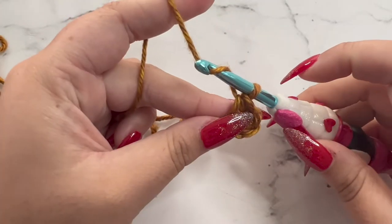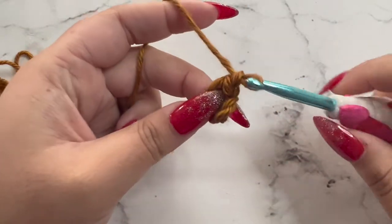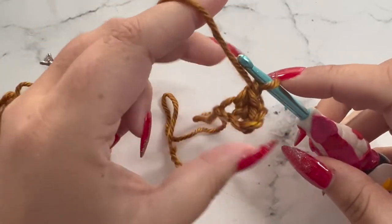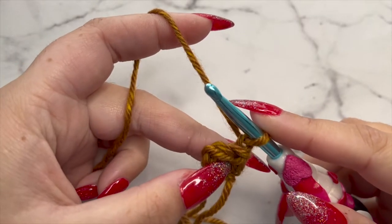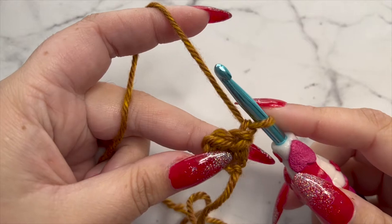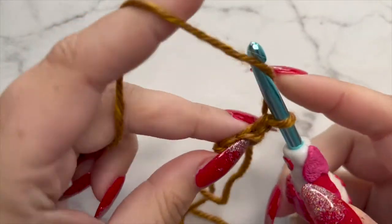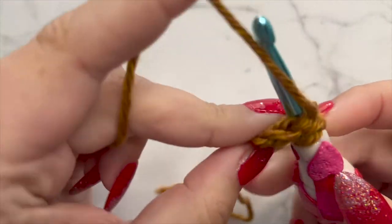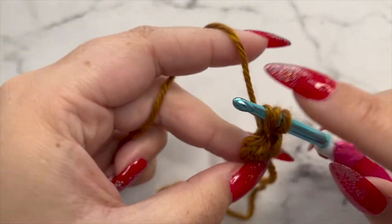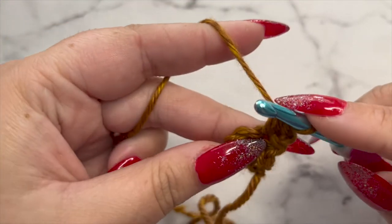To go to row two, we're going to chain one, pull through the loop on your hook, and turn your work. For row two, we're going to be doing three half double crochets in the same space — that is going to count as an increase. To do that, yarn over your hook, insert into the very first stitch, grab your yarn, pull through. You'll have three loops — grab your yarn and pull through all three. That's your first half double crochet.